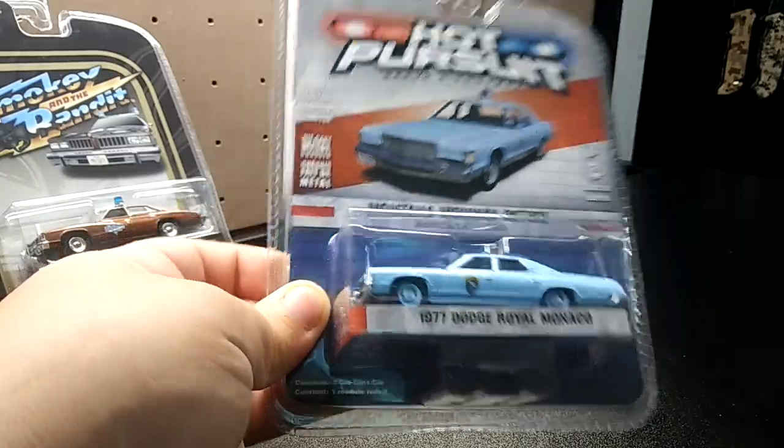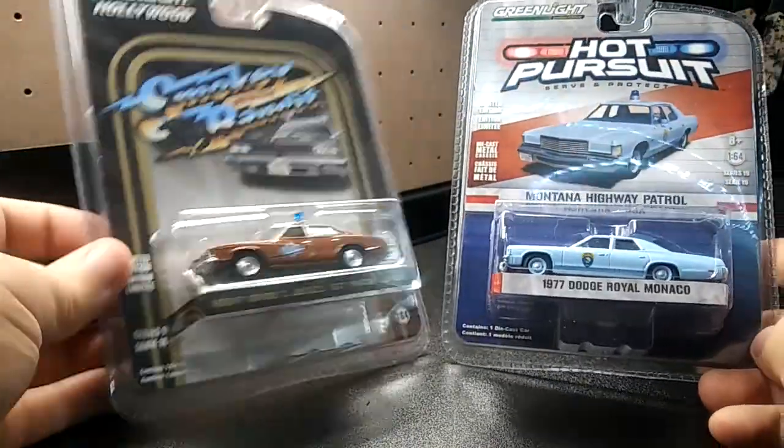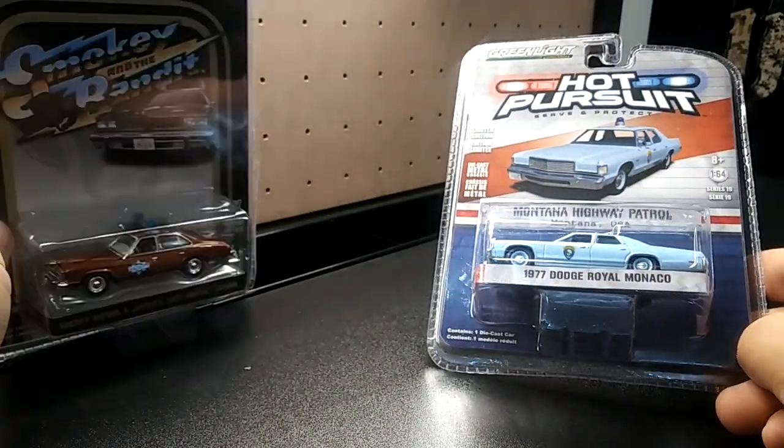So two more additions to my Greenlight police collection. Hope you guys enjoyed the unboxing, thanks for watching — until next time, happy hunting guys!